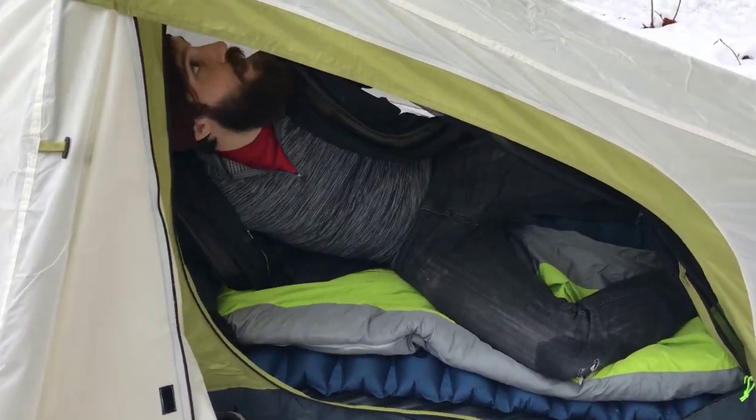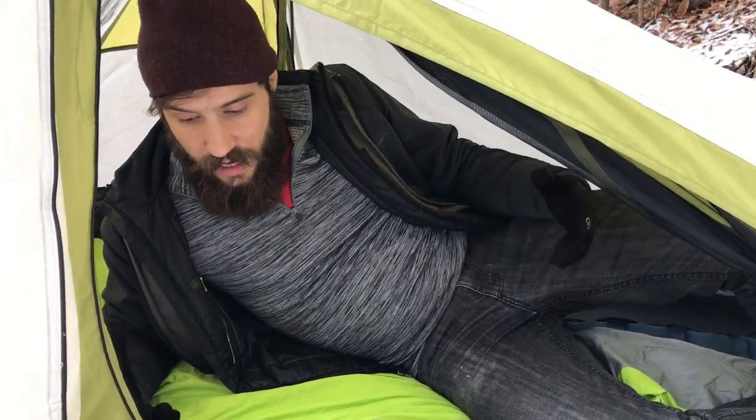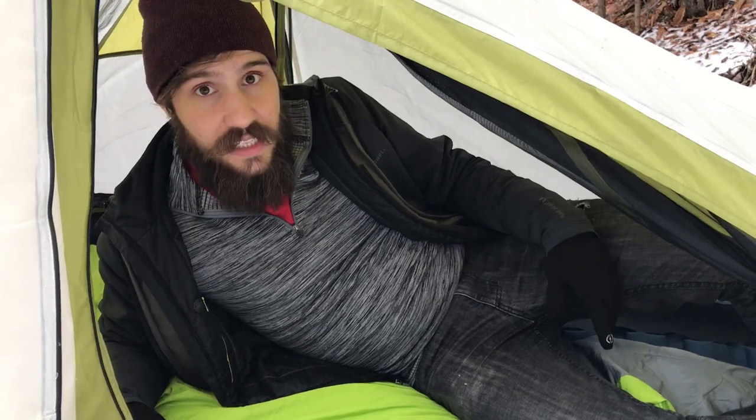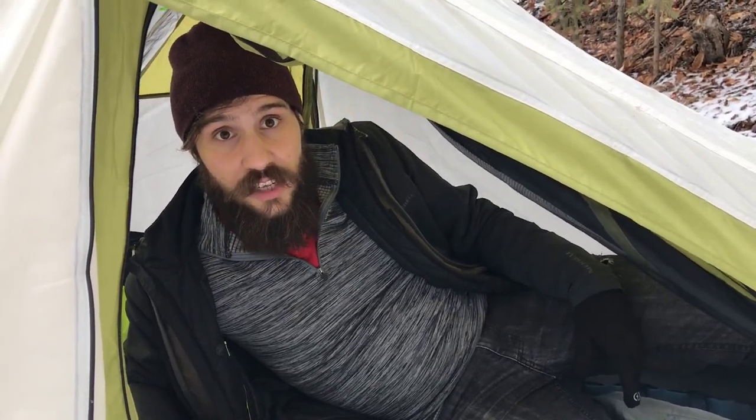There's also a vent in the rain fly I haven't set up, but you can open that up to get even a little bit more ventilation. So yeah, Wayness one-person tent — really pleased with it so far. Looking forward to getting a lot more trips in and showing you guys those.